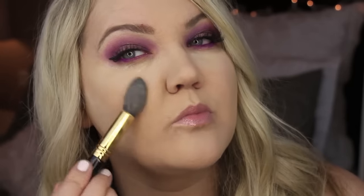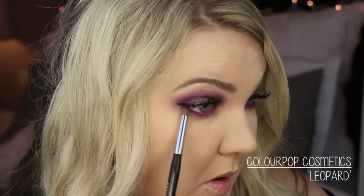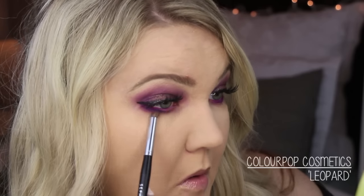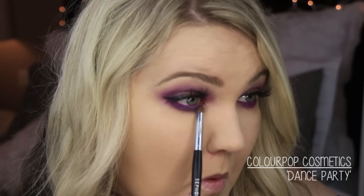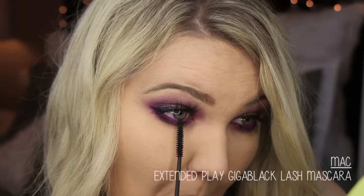I'm popping on some false lashes — these are the Violet Boss lash. Then on my bottom lash line I'm using the Leopard shade to darken that up, followed by Dance Party, another part of the holiday collection. It's a beautiful multi-dimensional purpley sparkle. I put that right on top of the Leopard shade on the bottom lash line using a Sephora smudge brush, then hit my bottom lashes with some mascara.